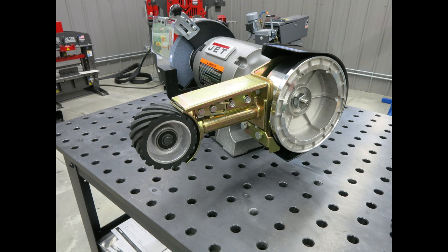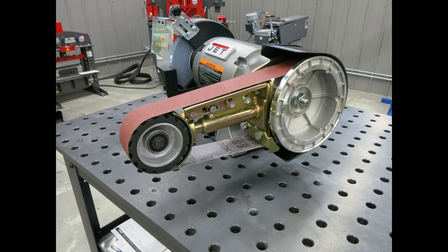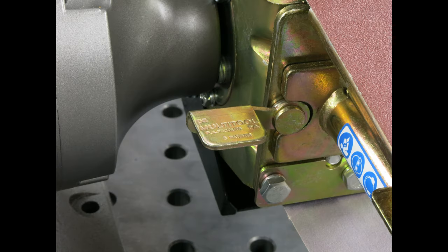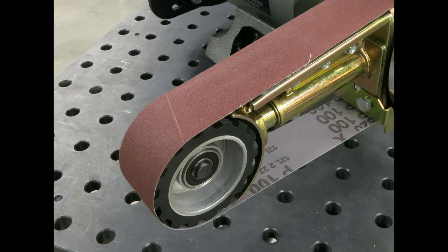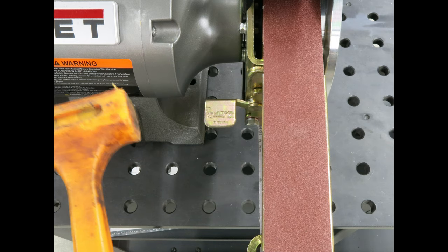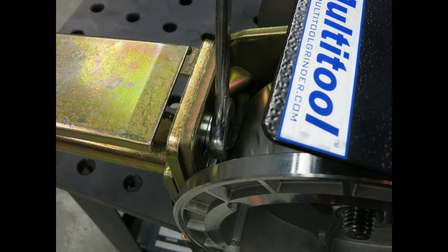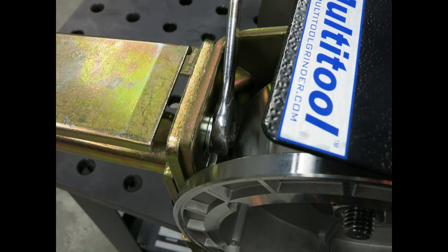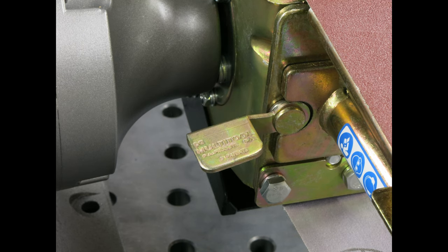Now we are ready to set the tracking of the belt. Place a belt onto the grinder attachment and with the tracking lever set horizontal, spin it by hand to ensure it does not wander to the side. If it does, tap the top of the tensioner arm bracket with a mallet to move the arm in the direction that the belt is moving. Now tighten the tensioner arm bolts. The tracking lever can then be used to make minute adjustments when you change belts.